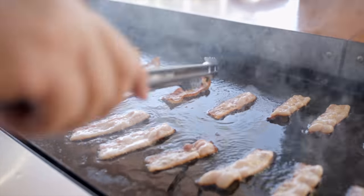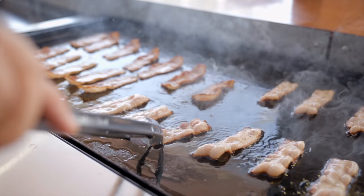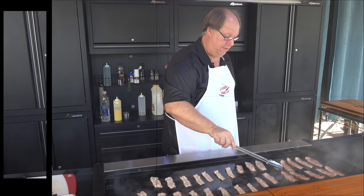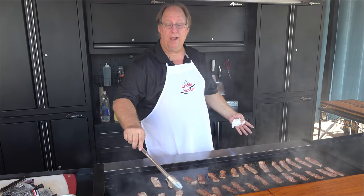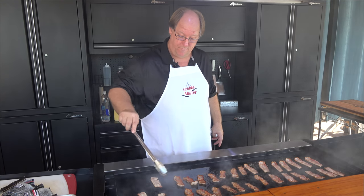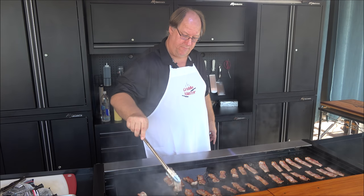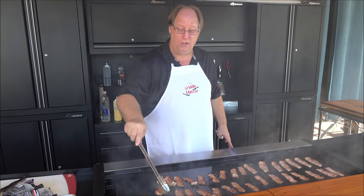If you look from the top view down, you'll see it's browning just a little bit. See how fast this is? It's only been a couple minutes. I laid down the row and now I'm already flipping them — and that's on low, as low as I can go.